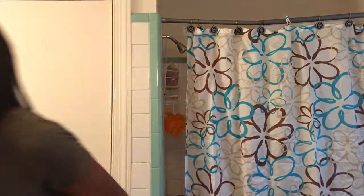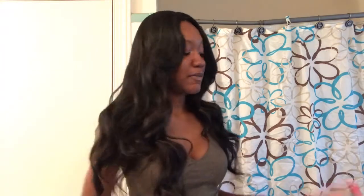Hey y'all! Today, as you can tell by the title, I'm going to be straightening my synthetic wig, and this is Anna. If you want to know about her — the price and everything — I will have that video linked down below. Honestly, I don't want to straighten it, but I want to see how it looks straightened, because just look at these curls — they're so pretty.